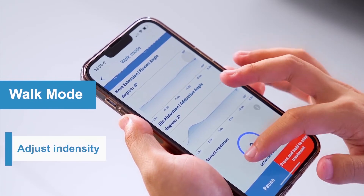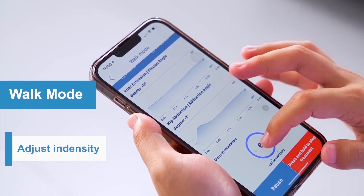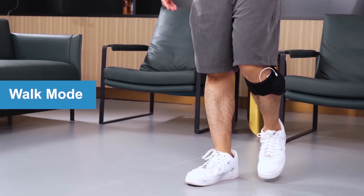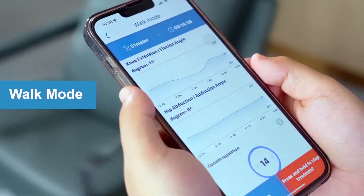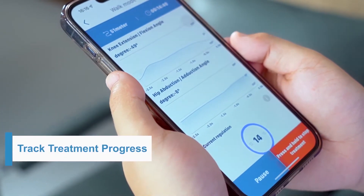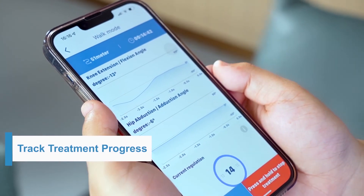Click "Start" to get the treatment started and adjust the intensity according to your specific needs. Walk Mode is to help you normally lift the front of your foot and walk faster and safely. The device has a built-in smart sensor to detect gait events and stimulate precisely.